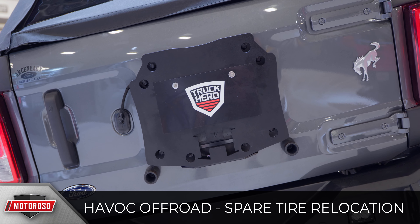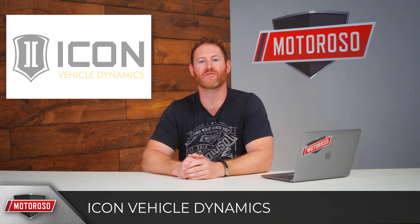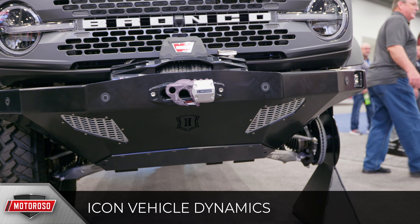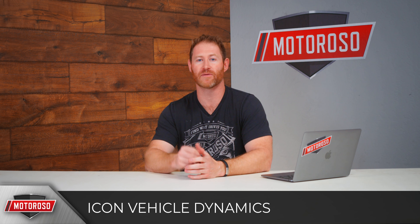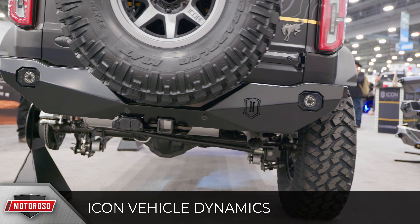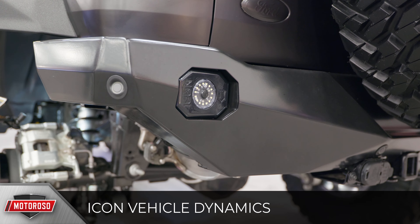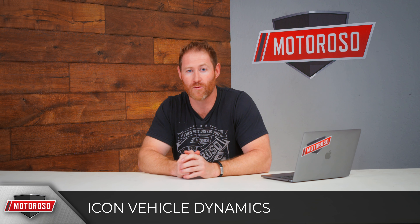Havoc Off-Road is also offering a spare tire relocation plate accommodating up to a 37-inch tire and relocating the third brake light. Icon Vehicle Dynamics, better known for suspension products, introduced front and rear bumpers for the new Bronco. It's definitely a unique-looking bumper — different from everything else. They noted this is probably not the final design. Currently it houses a winch, has spots for three-inch cube lights on the front, and the rear bumper has cutouts for their proprietary-shaped reverse lights. Worth watching for future developments from Icon.